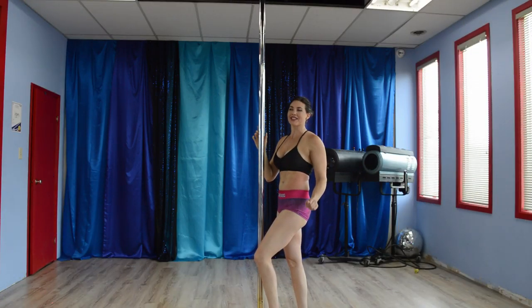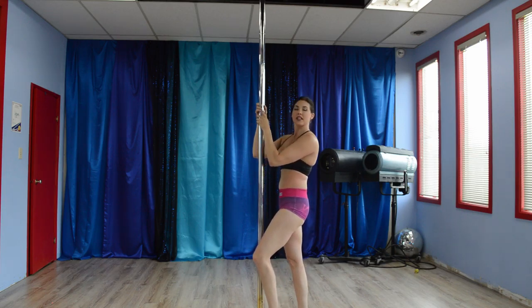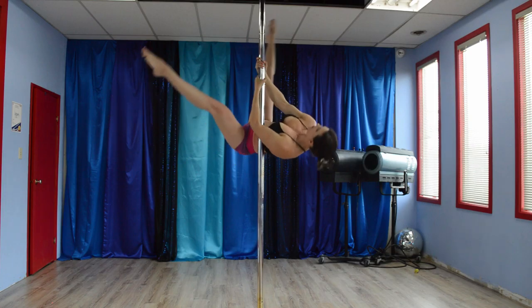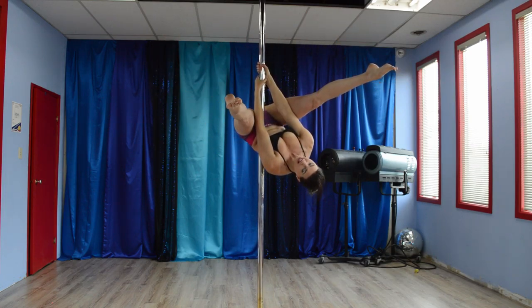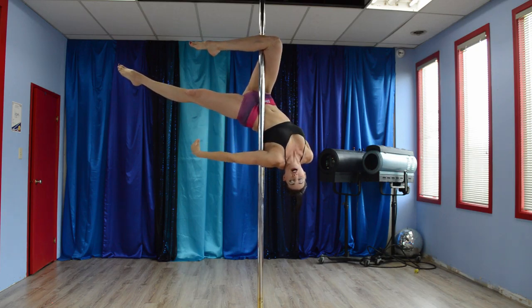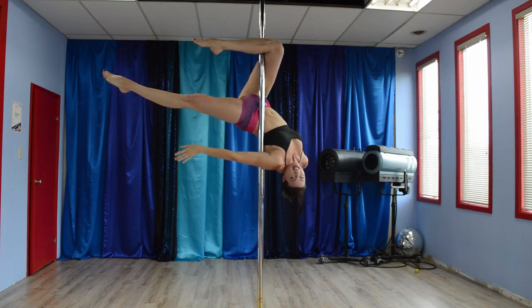We're back in the Divine Studio and today we're going to learn the jade. To begin, it's on stationary pole and we're going to go up into Chopper. Once in Chopper, outside leg hooks. Inside leg comes down. Hands come off. This arm is squeezing and pressing hard into the pole to help keep me up here.